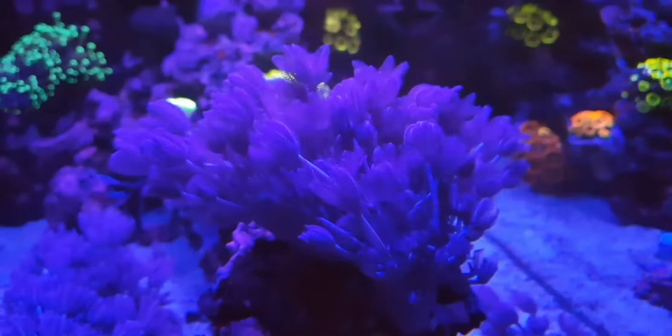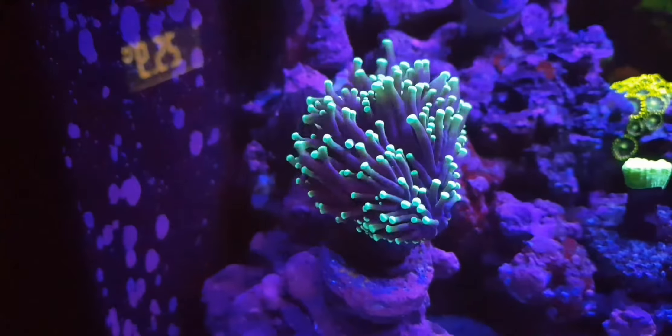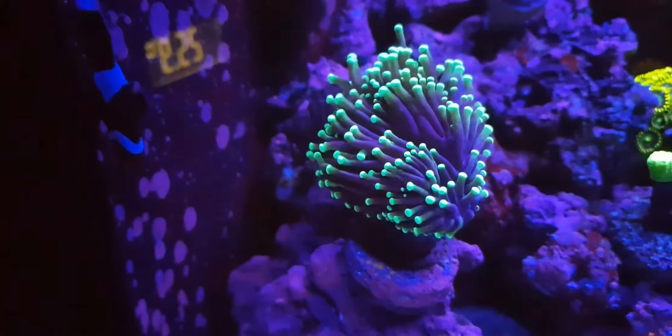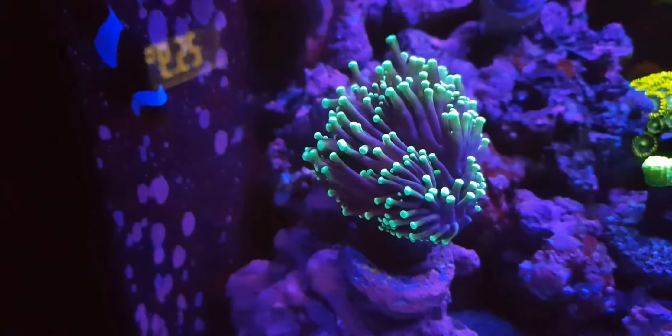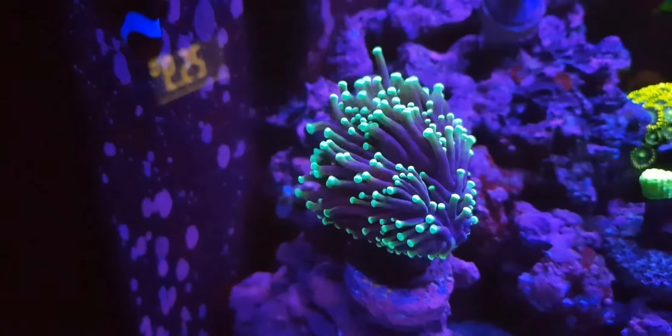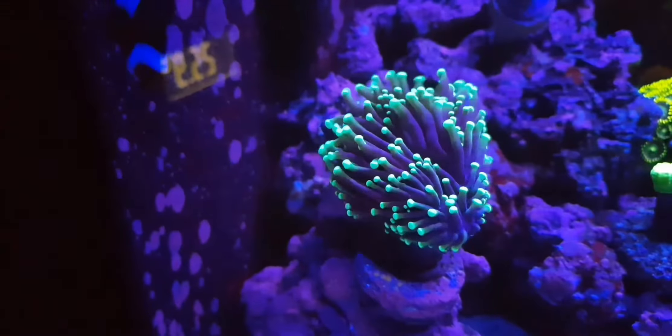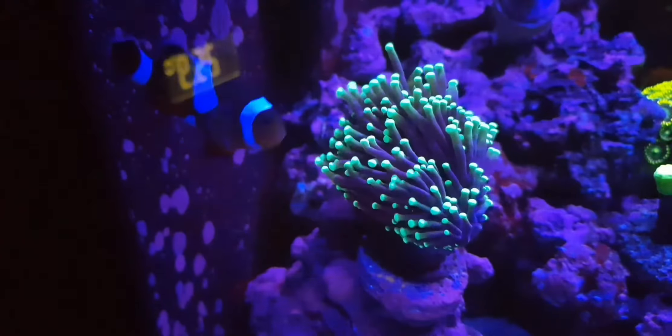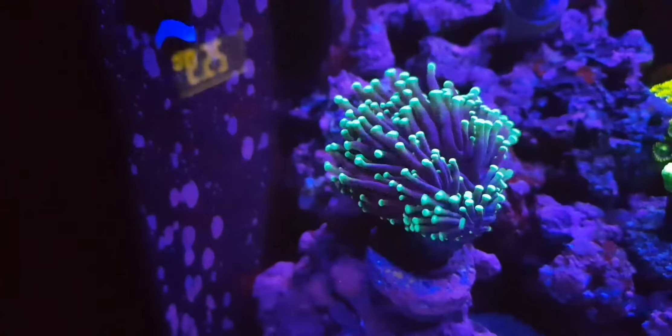I'm not really seeing any growth from my candy cane at the moment because it's only been in there about two weeks, so it's impossible to see growth that quickly. Unless it's fully settled in - it did take a week or so until it was settled in because the colour was a little bit off.